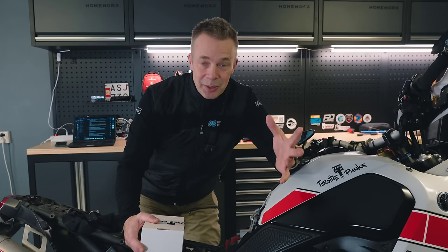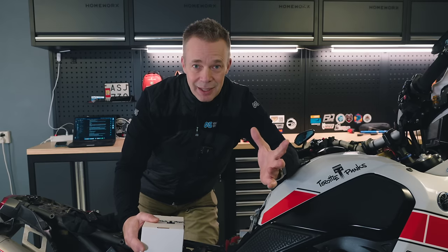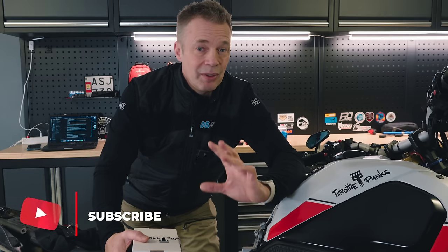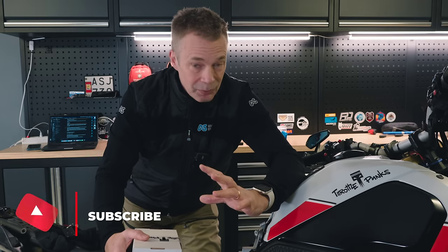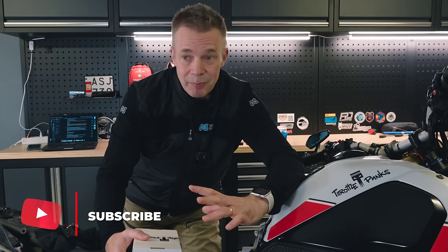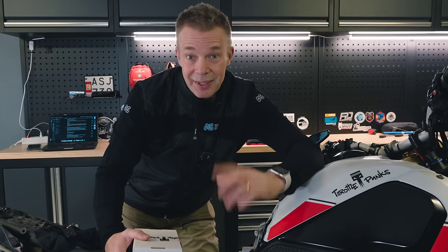We got the space there, fixed the bikes, and have been friends ever since. It turns out they have now developed this power kit for the T7, and that's what we're going to install on this bike and then go for a comparison ride with Seymour's standard T7.